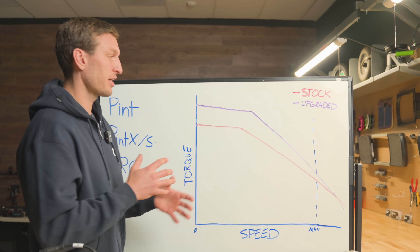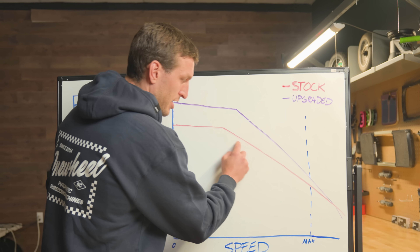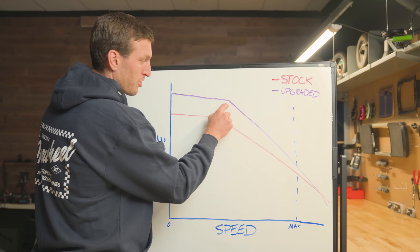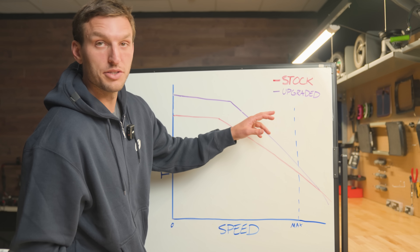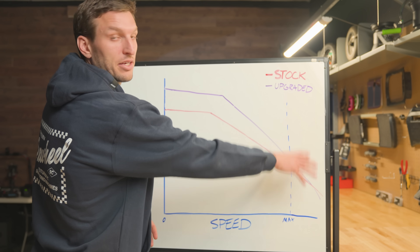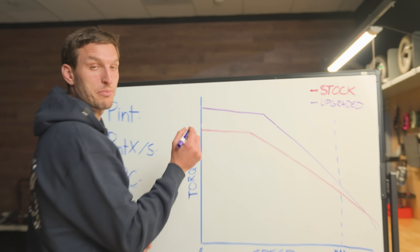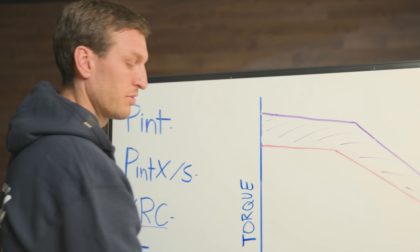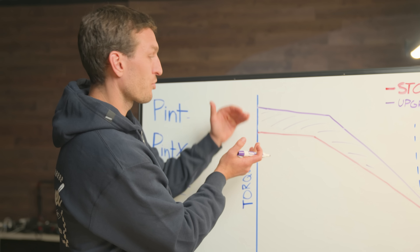We plotted each of these boards stock with their stock motors on the old dyno against each of these boards with their upgraded motors on the speed-torque curve. What they all generally look like is this sketch here. The stock board extends out for a period of time and then comes down at about a 45-degree angle. The upgraded motor boards extend out for a farther period of time and then come down in a similar fashion. Once you get past a certain point on these graphs, this is not usable data because OneWheels can't actually go that fast with a rider on it. So most of the benefit from swapping your motor is going to happen in the low end and mid range portions of speed — roughly zero to seven or eight miles an hour — that's where you're going to get most of your benefit in terms of increasing your max torque.